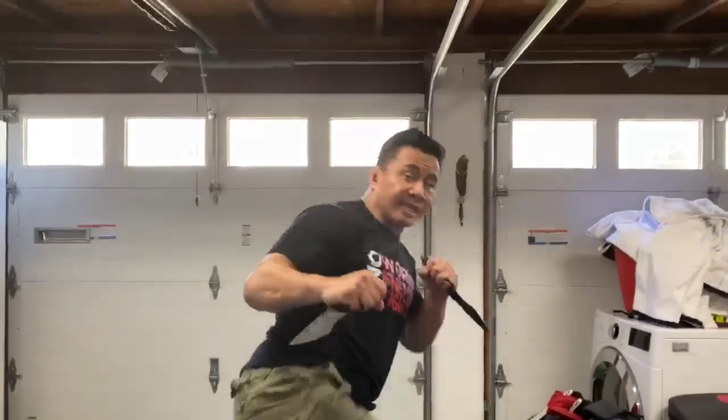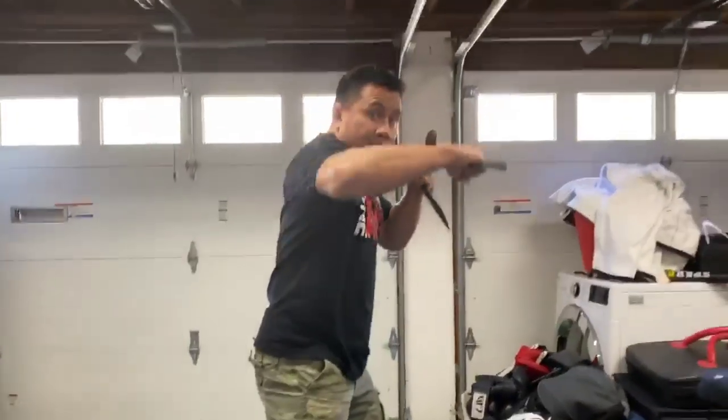After the side kick, usually in Sanda they like to side kick followed by the cross. When we put it all together — three moves: lead hook, side kick, cross.